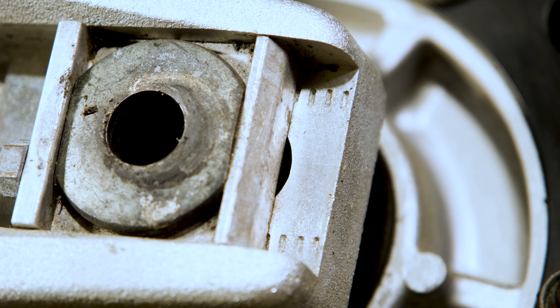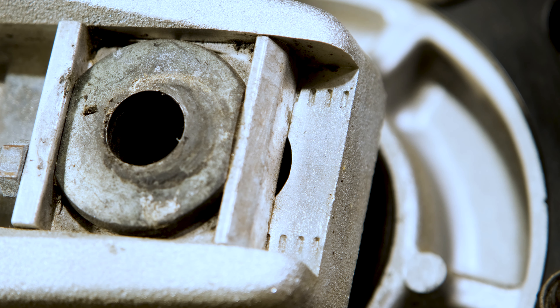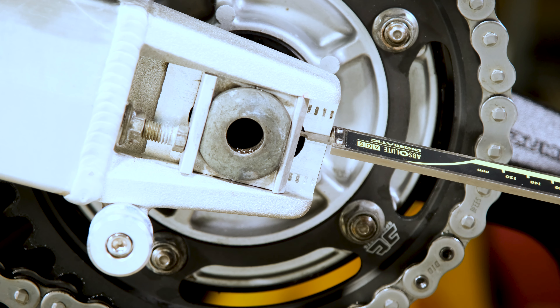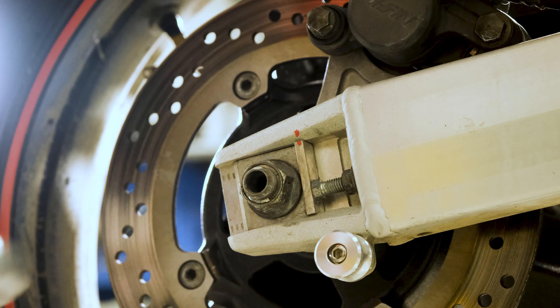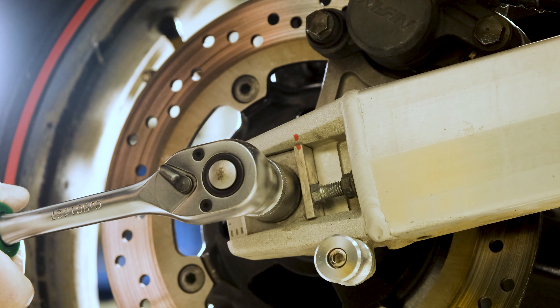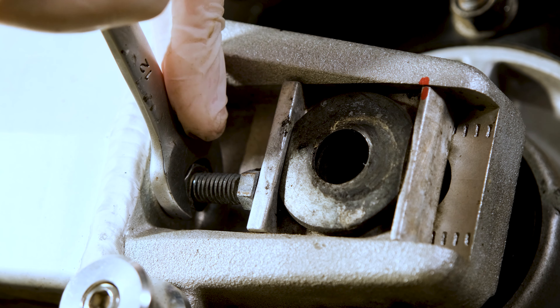Most bikes have some markings on the swingarm to help you with this adjustment, but I find this a bit unreliable. Using a caliper, the values are more accurate and the alignment should be better. In order to adjust it, you first need to loosen the axle nut and the adjustment lock screws, after which we can align the wheel as it can now move forward or backward.